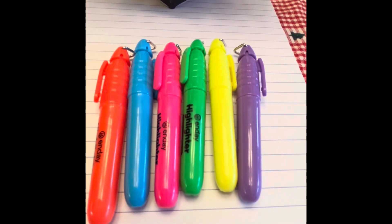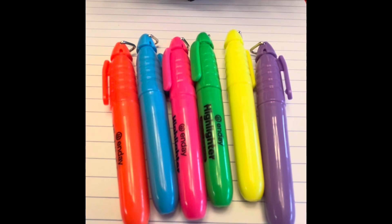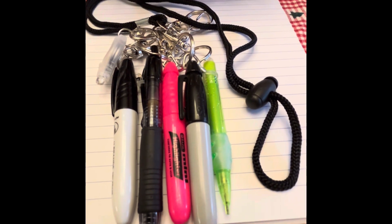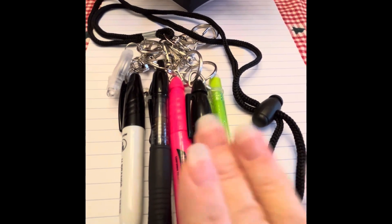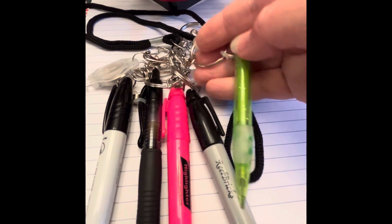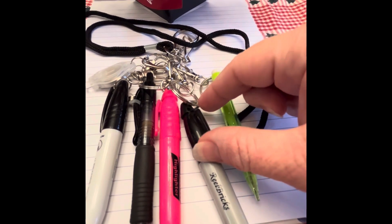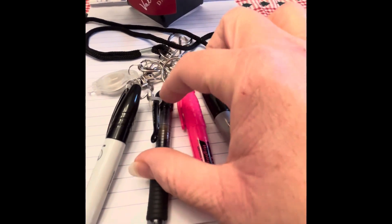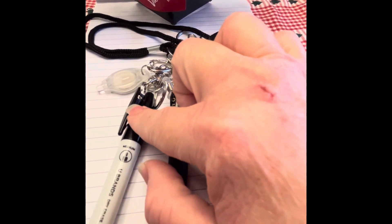I picked this one to try because they had the little keychain on the top, which I'm going to show you an idea for next — you will need those little keychain tops. This is just an idea of what you could do with these little miniature pens, dry erase markers, Sharpies, and pencils. I took a lanyard and put on a claw clip keychain, and this is an eyeglass holder on the pencil. The Sharpie has the little thing on the top, and the highlighter has a little ring on the top.